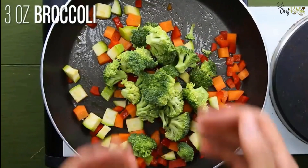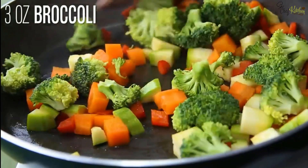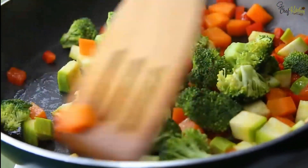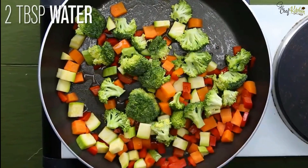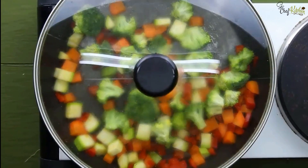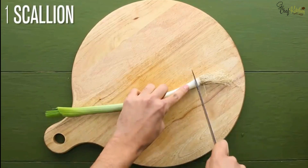Now add the broccoli pieces to the dish. Later add two tablespoons of water. Then cut one scallion.